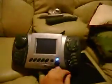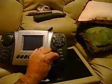Let's look at the remote. The remote itself looks okay — well, it's a used model so it's going to have some scratches on it. It is a color LCD. That's the feedback display from the RoboScout.